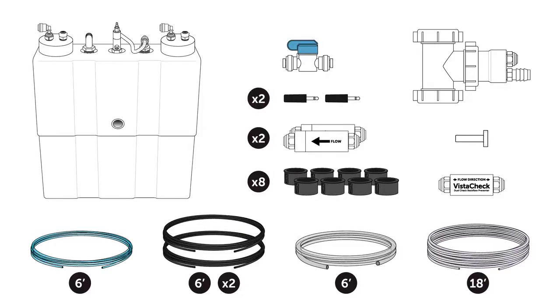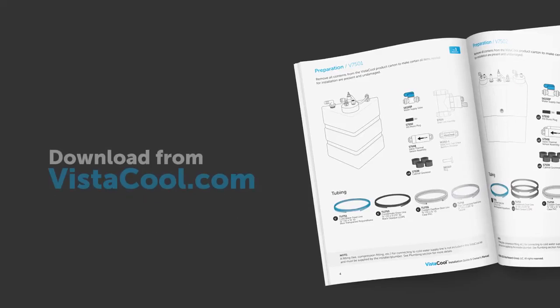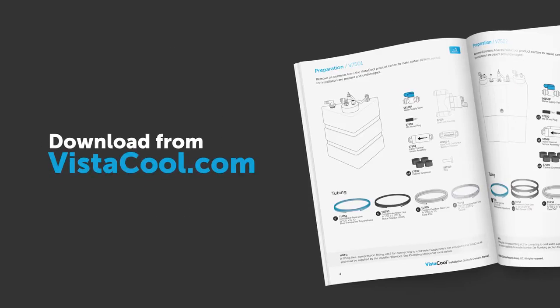Before you get started, remove all the contents from the product carton to be sure all the items you'll need for installation are present and undamaged. You can reference the included installation guide for a complete parts list, or download one from vistacool.com.